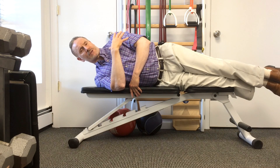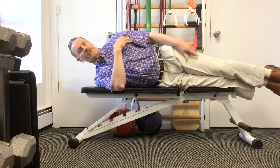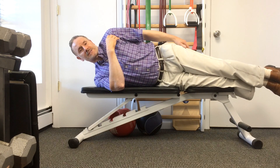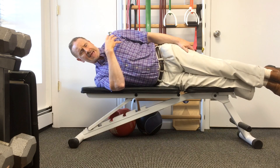Most people with problems with cervical degenerative discs, herniated and bulging discs also have a problem with either a rounded shoulder posture, a tipped shoulder posture, an exaggerated shrugging shoulder, or an abducted shoulder posture.